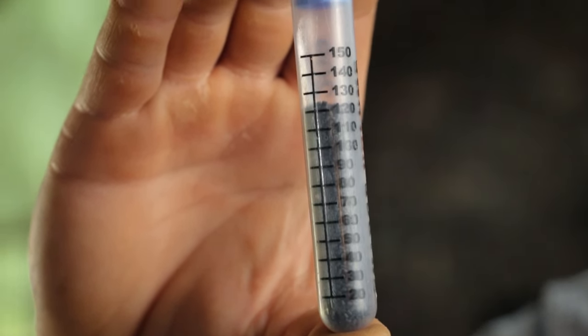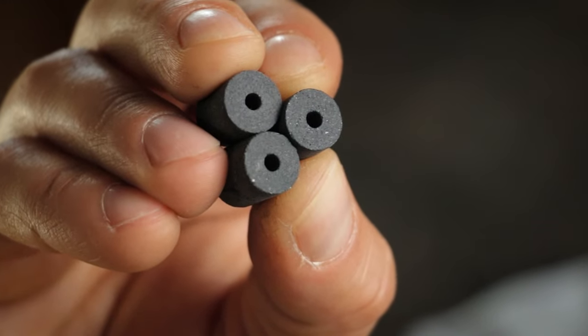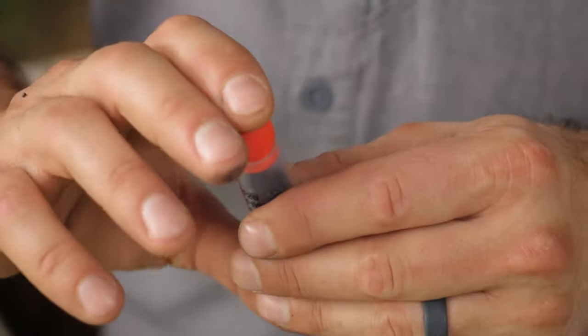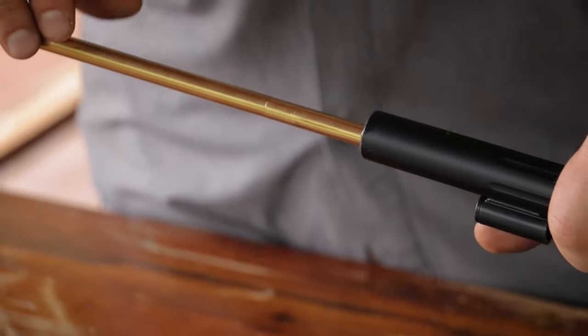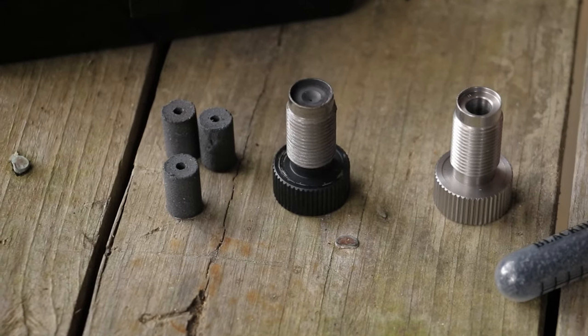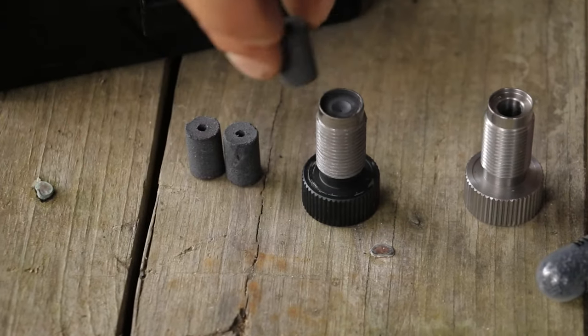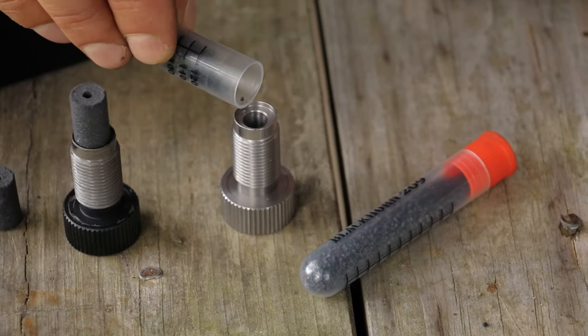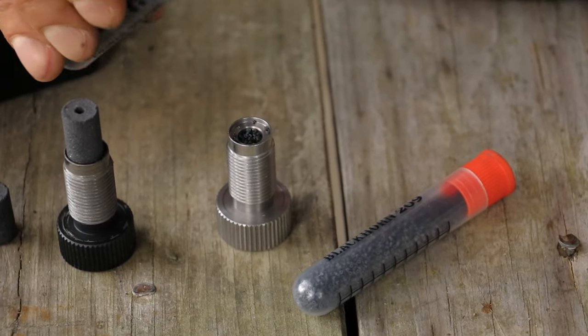I've got 120 grains by volume of Blackhorn 209 measured, which gives similar velocities to three Pyrodex pellets. Measuring Blackhorn takes a bit longer up front, but it shoots so clean that you save time overall — no cleaning between shots, easier cleanup when done, and it's much less corrosive so you don't need to clean your gun every day during a hunting trip. To use Blackhorn 209 or any loose powder propellant, you need to pick up a Blackhorn QR BP from CVA.com or any CVA retailer. The key difference: the standard breech plug lets pellets sit on top and fire comes through the hole to ignite the pellet, while the Blackhorn breech plug has the center drilled out so loose powder gets closer to the 209 primer.